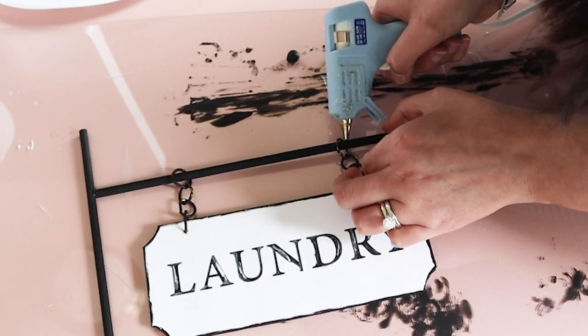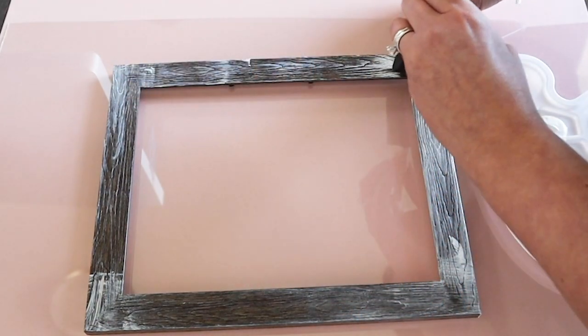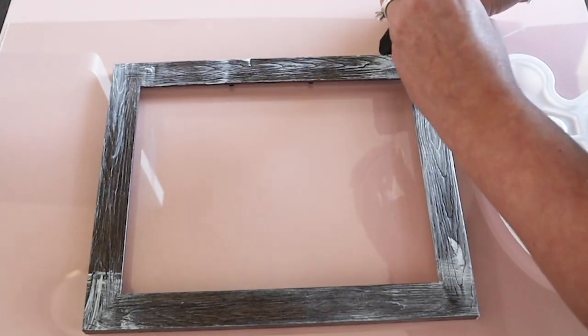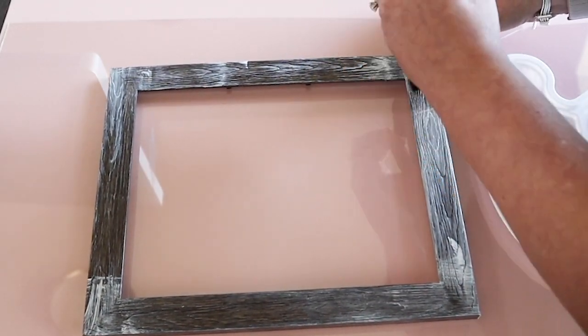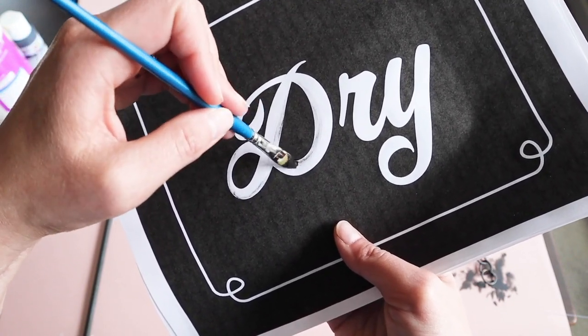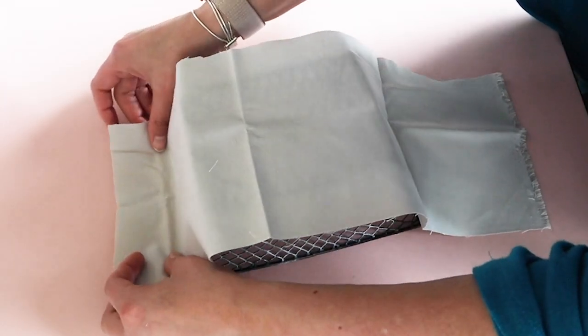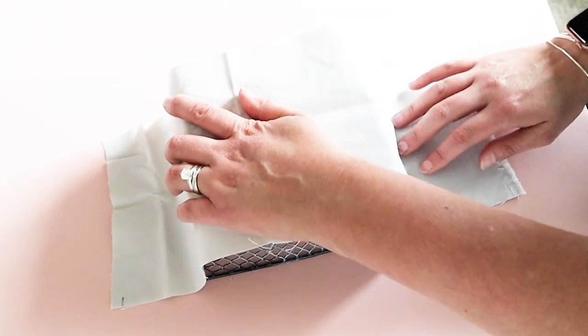Hello to all my artsy friends. Today I'm sharing 3 modern farmhouse Kirkland's inspired DIY dupes that have the same look for less money. These Dollar Tree DIYs will dress up that boring laundry room. I can't wait to show you how easy these are to make, so let's get started on the first Kirkland's Dollar Tree DIY.